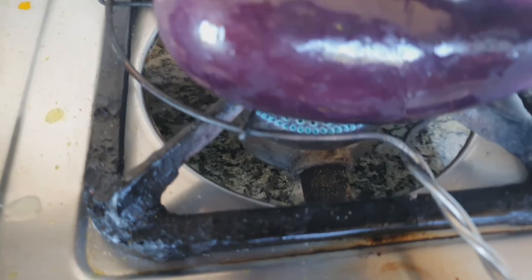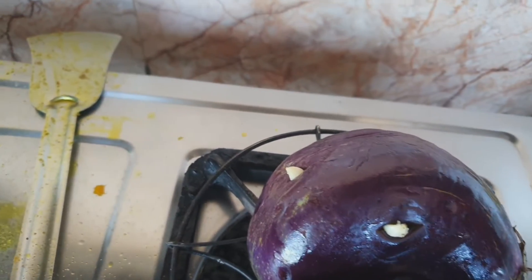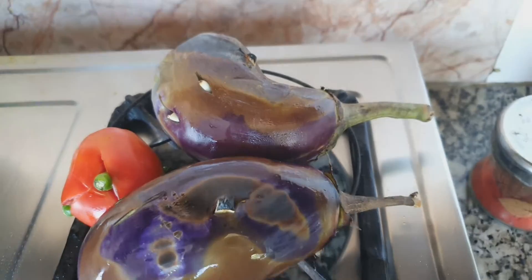I have set the flame on medium to low mode so that the eggplant and the tomato can bake properly from inside. Along with the eggplant, I have placed the tomato on the toaster in the same way.